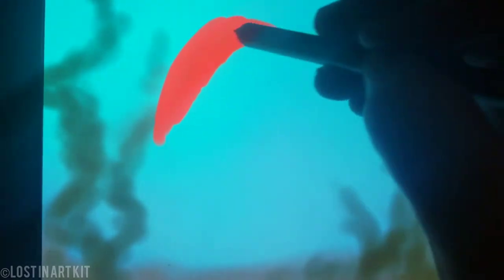I'm taking a neutral desaturated green and blocking in blurry shapes for the plants in the background. And now I'm gonna start sketching the outline of the actual fish. She is a very vibrant orange-red, and I'm paying attention to her body shape and the flow of her fins.